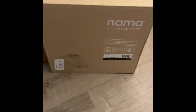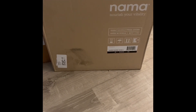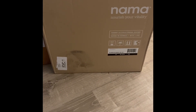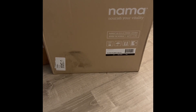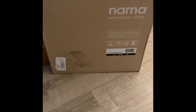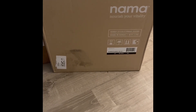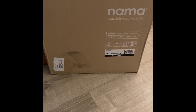Alright, so here is my juicer. It's a Nama J2 juicer. I heard a lot of really great things about this particular juicer from two influencers — one is Joe Cross, if you're familiar with the movie Fat, Sick, and Nearly Dead. He promotes this juicer, and also Christina from the YouTube channel Fully Raw. She talks about this juicer a lot and she's really the reason why I bought this particular one.